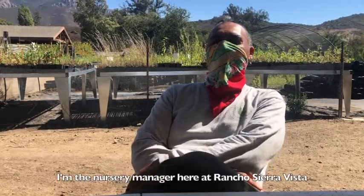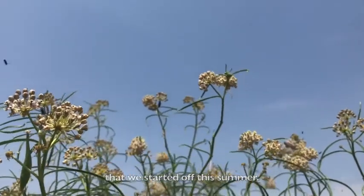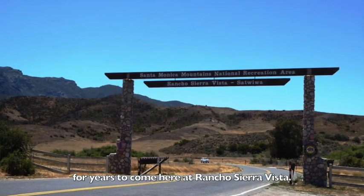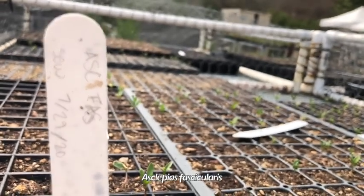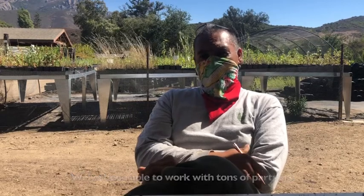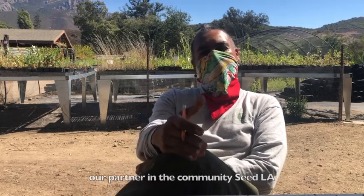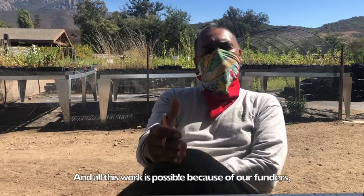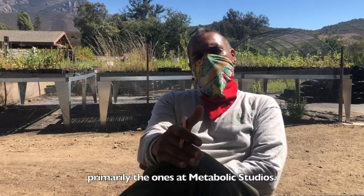My name is Antonio Sanchez, I'm the nursery manager here at Rancho Sierra Vista, and I love this milkweed project that we started this summer. With it, we're going to be able to do restoration work for years to come. We've collected thousands of seeds from Asclepias vesicularis, or narrowleaf milkweed, and we've been able to work with tons of partners. We're going to work with our community partner, Seed LA, to provide them with seed from our local hills.